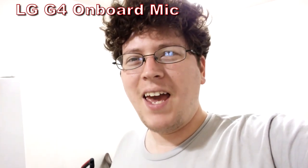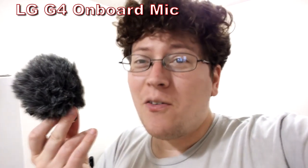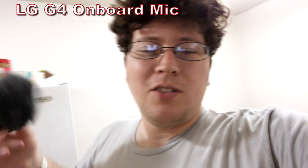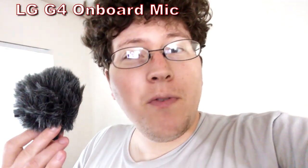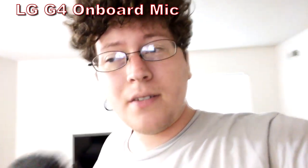Alright, everyone recording. Hey gang, Andy here, coming at you with an audio demo of the Rode VideoMic Me. I've decided to record this demo in different audio environments to let you hear what the Rode VideoMic Me might sound like in different acoustic environments.